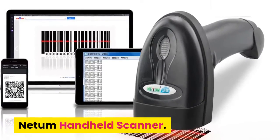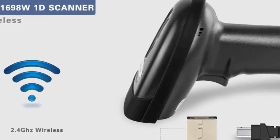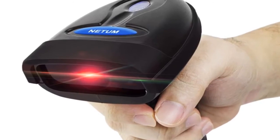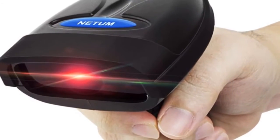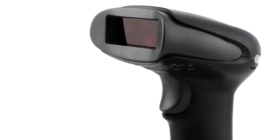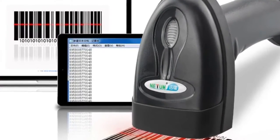Number 2: Netum Handheld Scanner. Brand name: Netum. 2-in-1 connection: 2.4 GHz wireless and USB cable connection, with mini USB receiver and USB cable — plug and play. Note: incompatible with Bluetooth function. Two working modes. The Netum Wireless Barcode Scanner has built-in memory of 256 KB, storing more than 2,600 codes for reading without a connection. Large capacity battery: built-in 1,800 mAh Li-ion battery plus the most advanced CPU low energy consuming technology, meaning continuous scanning up to 100,000 times on a full charge.